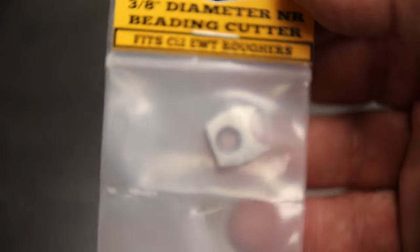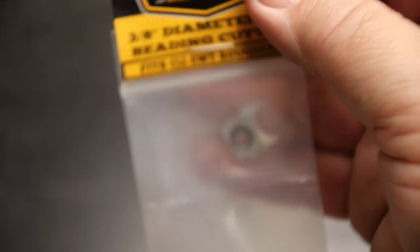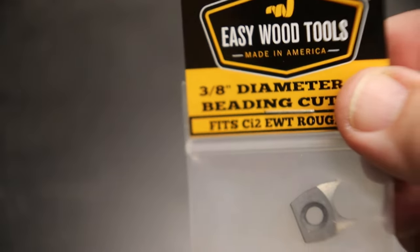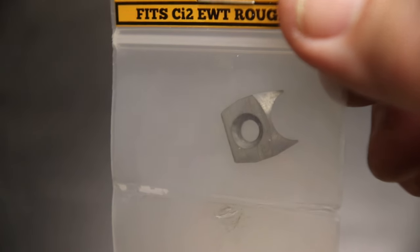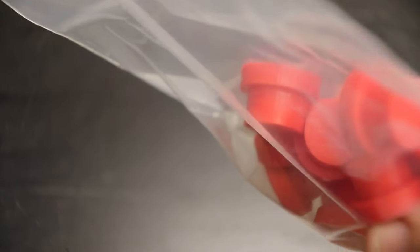At the Easy Wood Tools display, I hadn't seen these before — they have beading cutters for cutting beads on turnings. You can do them one at a time. I'm actually working on a little device where you can do four at a time, but I'm not through with that yet. These come in 3/8-inch, 3/16-inch, 1/4-inch, and 1/8-inch for cutting turning beads, and they mount right onto your standard small Easy Wood turning tool tips.